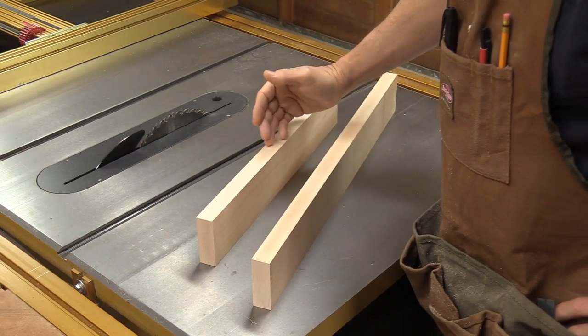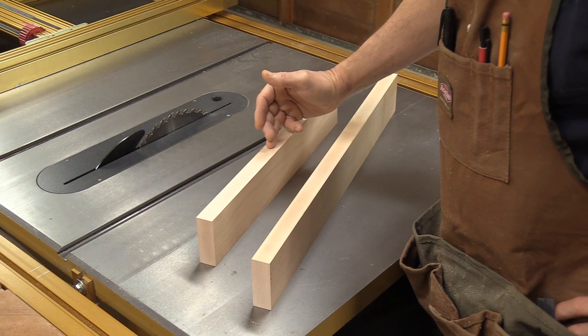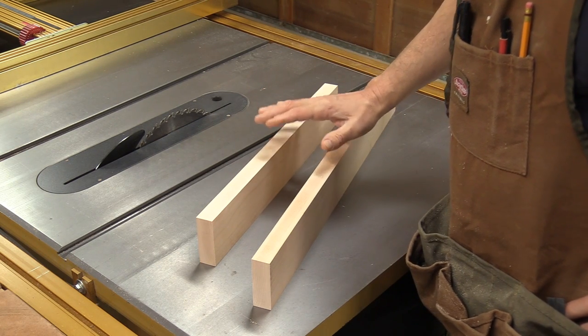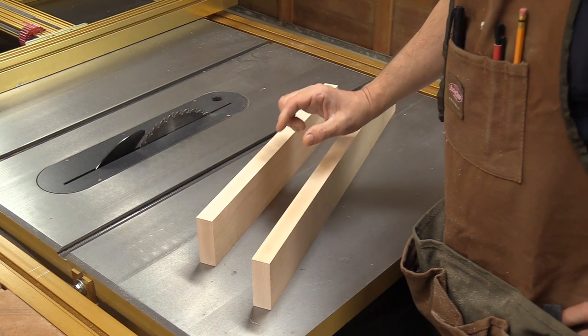These two pieces of Maple are going to be the front and back of the sled. One is 18 inches long, the other is 23 and a half inches, and both are three inches tall by a full one inch thick.